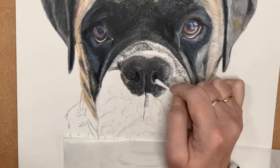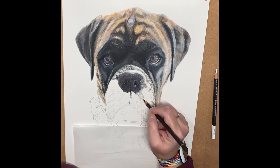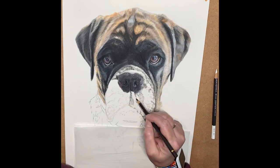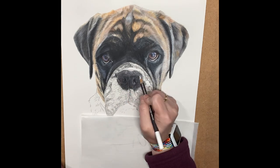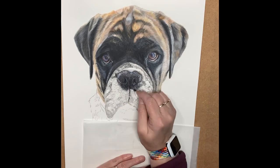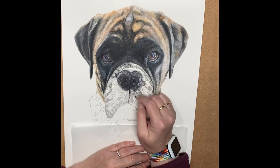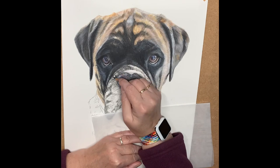Now I've nearly got Freya's nose in, I start working on Freya's muzzle which is quite a variation of greys — cold greys and warm greys — and then finally adding some highlights on Freya's nose with just a museum white aquarelle pencil. I love this pencil for highlights; it really does stand out well on the pastel matte.